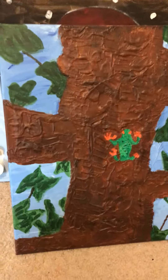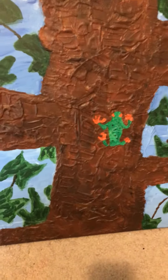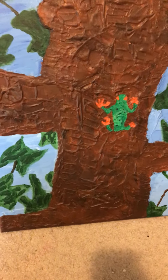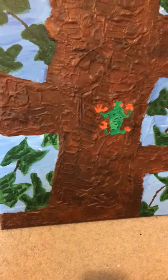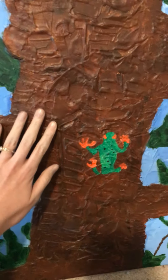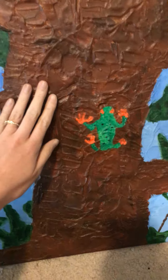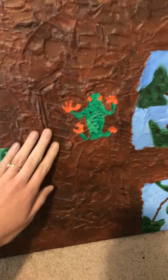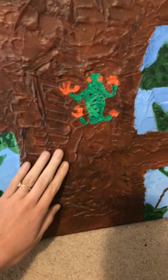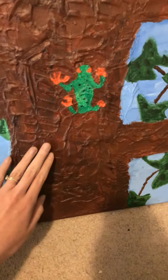First we have the tree frog. Now this painting is one of my favorites because I love frogs. I used a special painting that made the paint seem real to touch. I don't know what gave me the idea, but thank goodness I was able to try this experiment and it worked out really well, because it feels like you're sitting there feeling a tree.